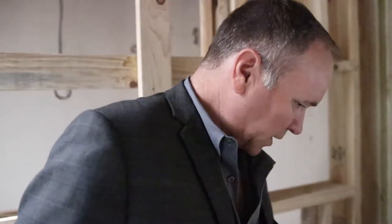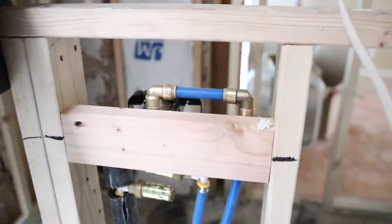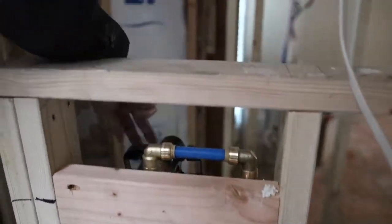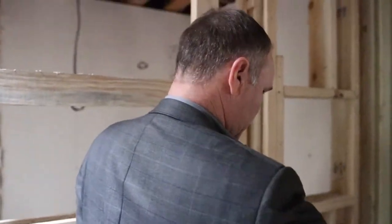The drain used to be on that end and now we've moved it over. We've brought in new venting going up and PEX piping. Here's a nice common thing we do — we put the valve right here where you walk in so you can control it without having to get wet under the shower head. You just turn it on, maybe get undressed, and then the water is already warm for you. It's a nice convenience that we don't charge any extra for.